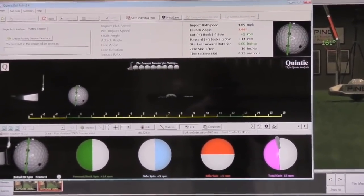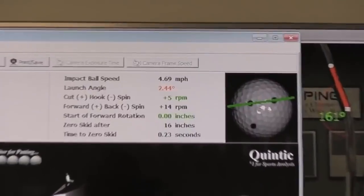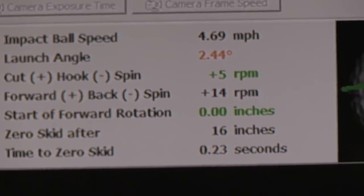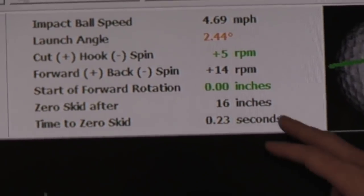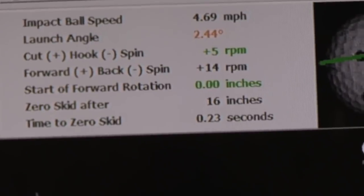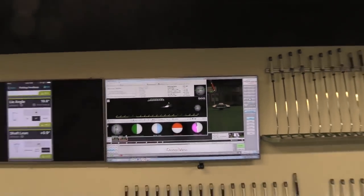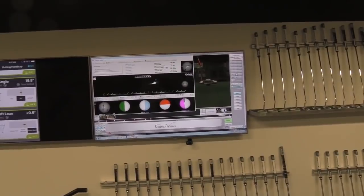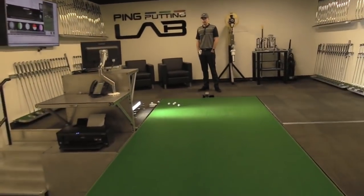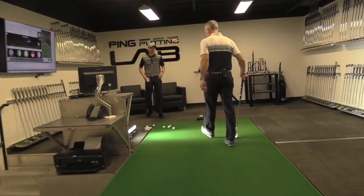So the stats are very, very consistent. 2.44 on launch angle — a little bit higher than where we want to be, but we're only talking about a half degree, so that's really good. Side spin again — a little bit of cut spin at five RPMs, but anything under 10 is really good. Similar forward spin, start of rotation again at zero right off the face. That skid number is the same — 16 inches. So I'm still at a plus two handicap. What I would recommend is 38 inches, one degree upright, and keep you at three degrees of loft. We'll keep your lie angle the same from what you're currently playing with — we're just taking a little bit of loft off because of your shaft lean. So that concludes the fitting.